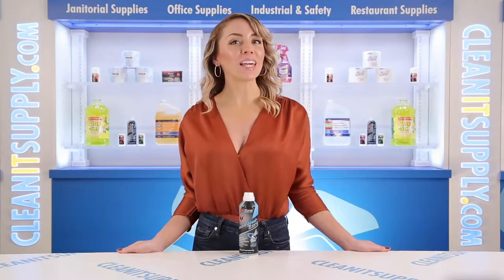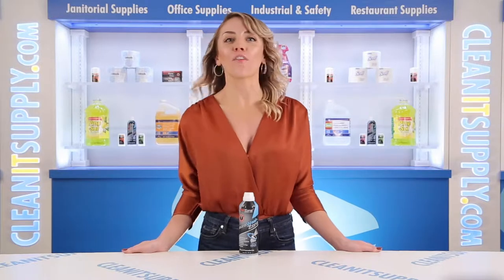Hi there, you're watching CleanIt TV with me, Alisha Marie, and this is the Wound Wash Zone 0008A First Aid Sterile Cleanser 8 Ounce Can Detail Product Breakdown, available at CleanItSupply.com.